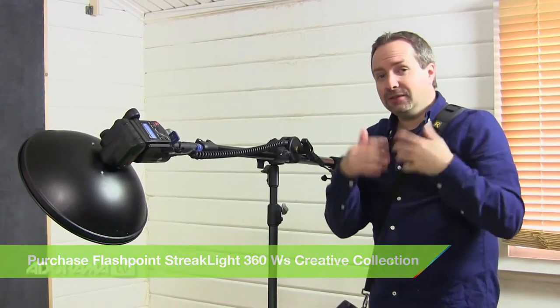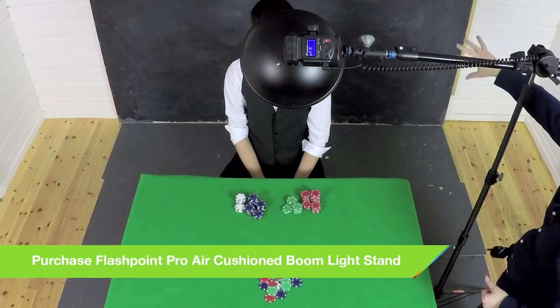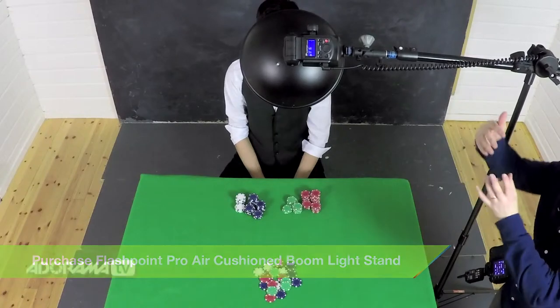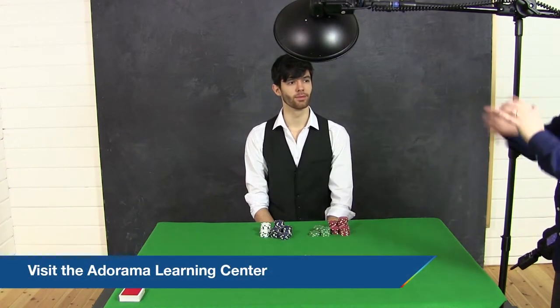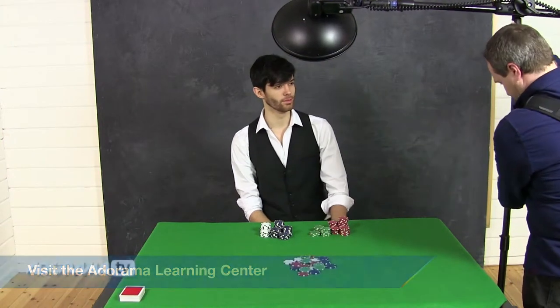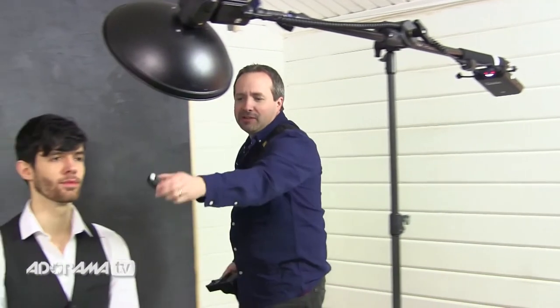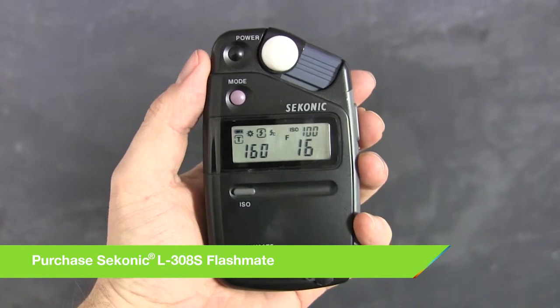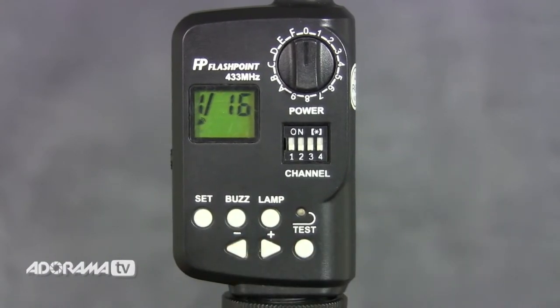Knowing something about the inverse square law means that if I keep this light nice and close to Brian, it'll light him really well, but the fall off will mean that the background stays quite dark — and that's important because it means I can light the background separately. If you want to find out more about the inverse square law, check out the Adorama Learning Center. Once the light's in roughly the right position, we need to meter. I'll pop the light meter underneath Brian's chin pointing back at the light — I'm getting F16. That's a little bit bright; I want an aperture of about F11. So let's dial that down one stop on the remote, take another meter reading, and sure enough it says F11. I'll dial F11 into the camera and we'll take a test shot.